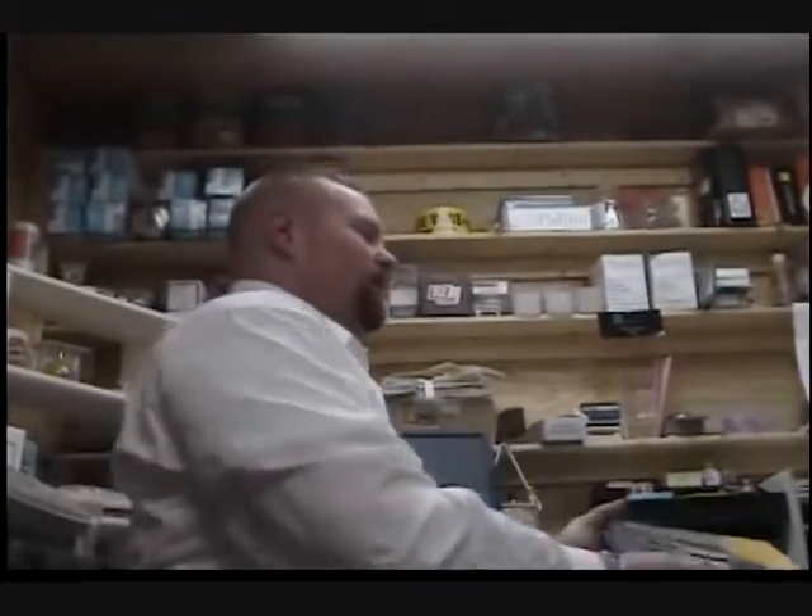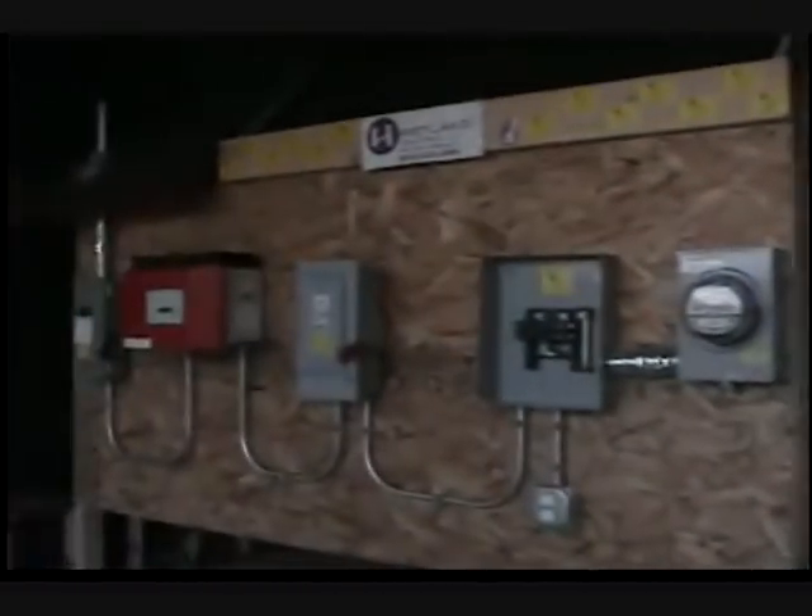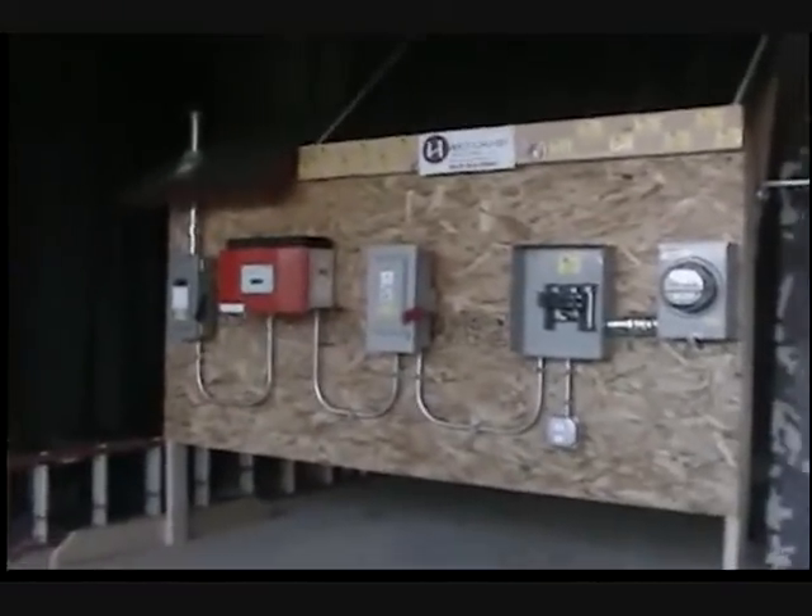Hi, how you doing today? My name is Jeff. I'm the master electrician here at Heartland Electric. Today we're going to be going over the photovoltaic systems and a net metering application. Out in our training facility we have a shop set up and a station set up which shows how we train our installers to be NABCEP certified.